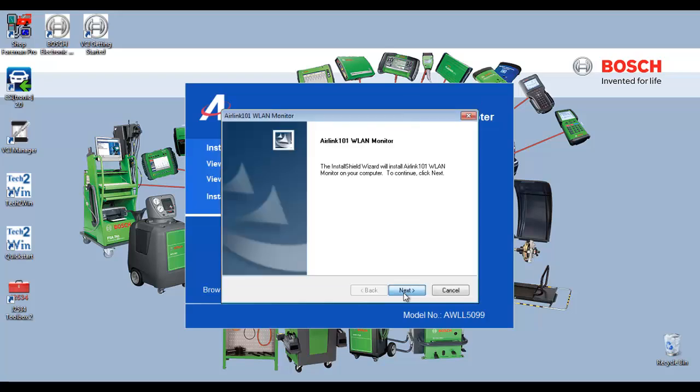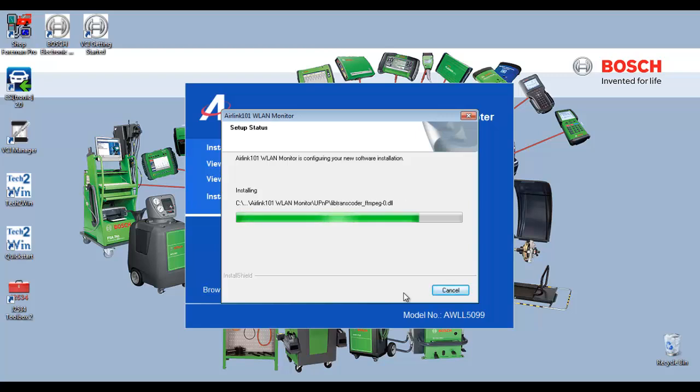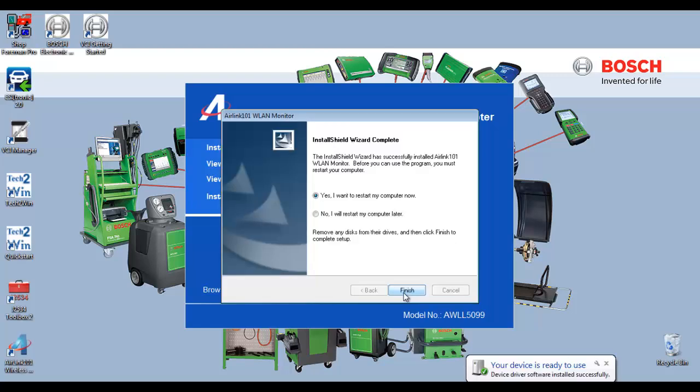Select Next. On the Final Installation screen, select Yes, I want to restart my computer now, and select Finish.